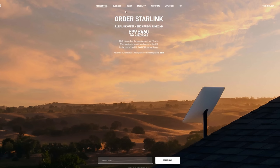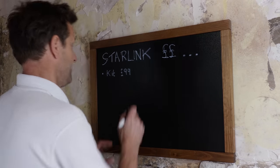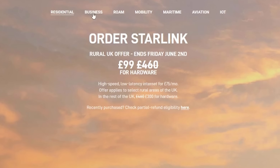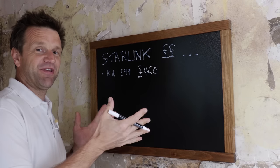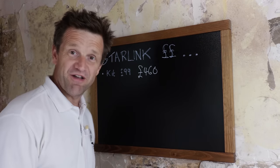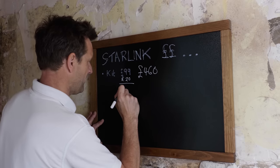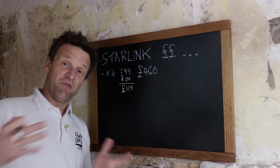Why Starlink? Well, I've been considering it for ages but was worried about mixed reports on the upload speeds — this being particularly important for my YouTube video uploads. But the kit, which should be £460, was reduced to £99 in rural locations like mine. It was too tempting an offer to turn down, even with the worry about those upload speeds. With £20 for postage and packaging, the total invoice at this point was £119.